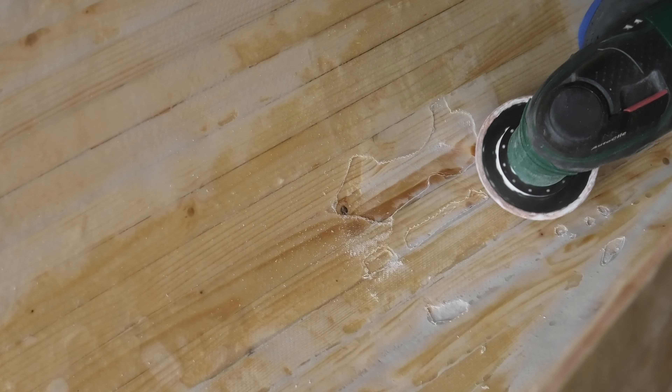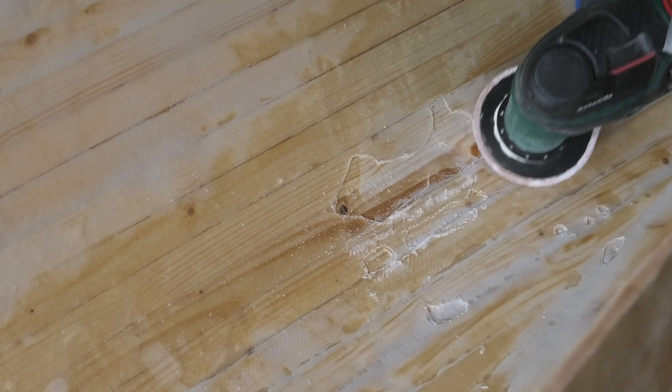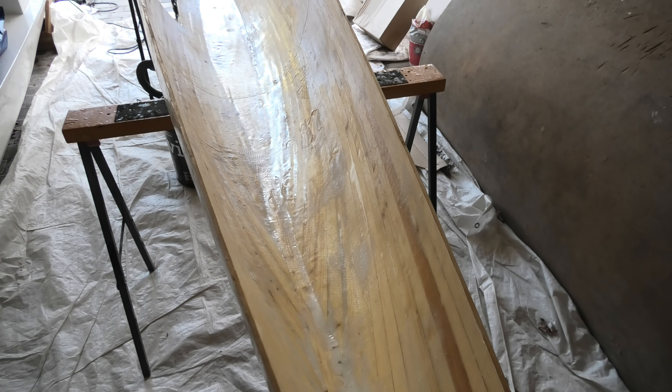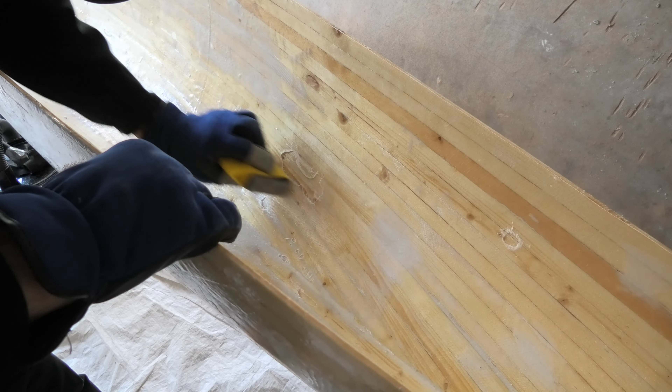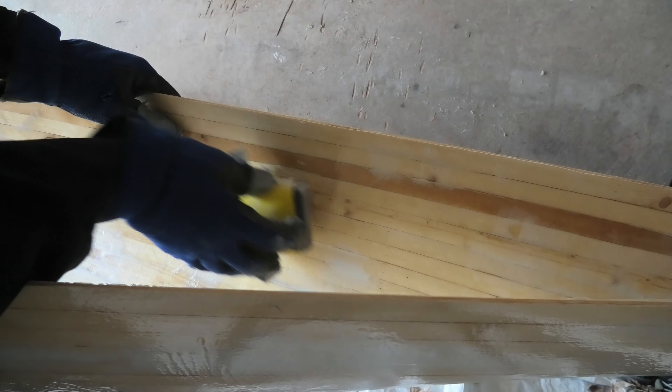After cutting out the larger bubbles, I switched to another tool for smaller bubbles. It works to make two steps in one go — I use a rasp to cut out the bubble and level the edge. I also trim the edges of the bigger bubbles. This will make it easy to lay down a covering layer of glass, and flat edges will reduce the risk for new air bubbles.